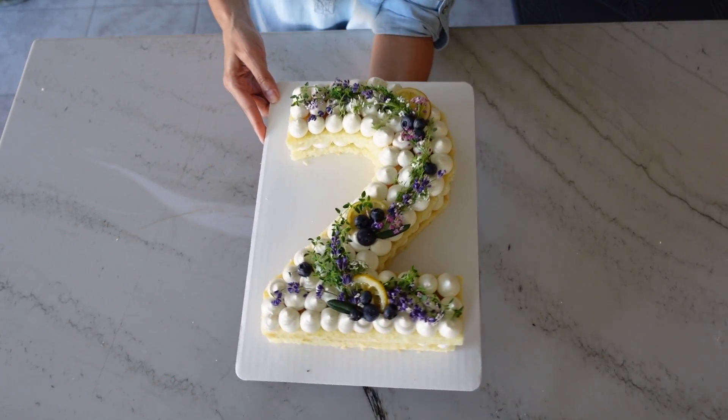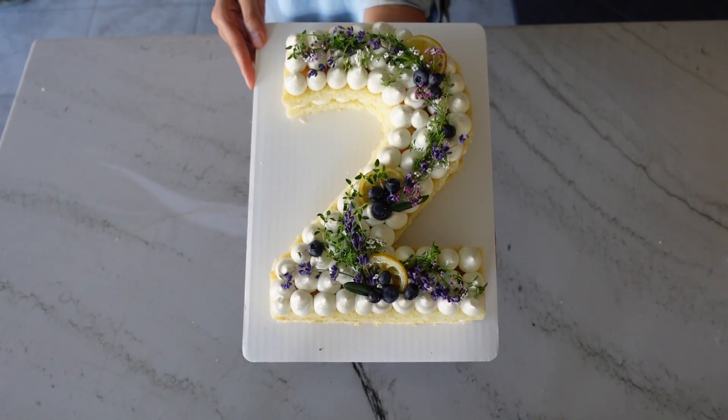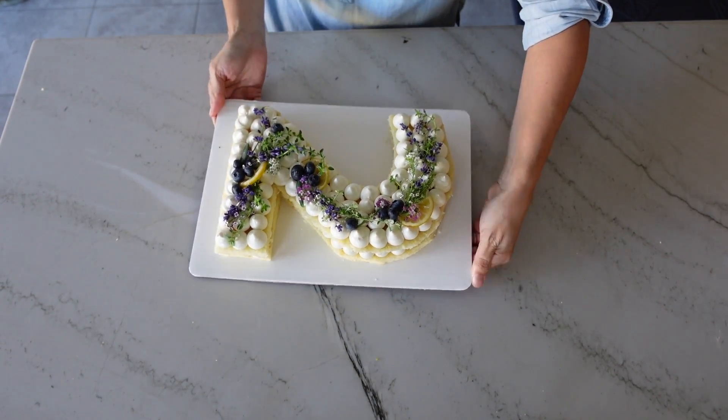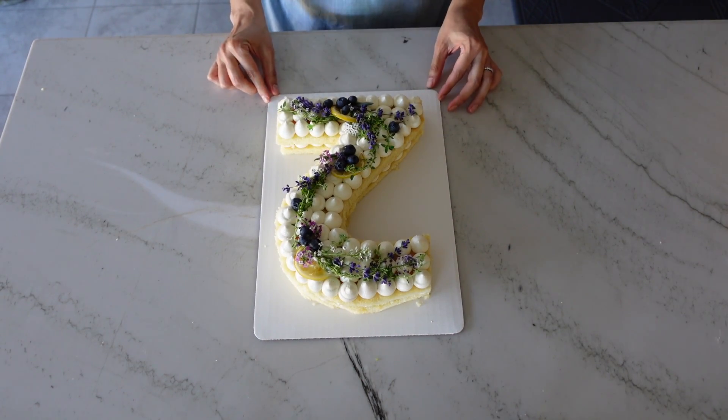Now for your own cake, there are two things that you want to decide. The first one is how you're going to design it — you can use a letter or a number — and you want to think about the flavor combination. I'm going to help you with both so that you can create any kind of cake that you like using any letter or number.